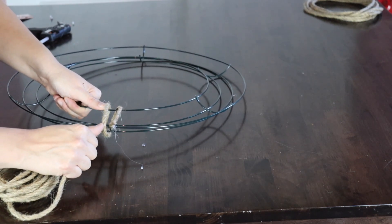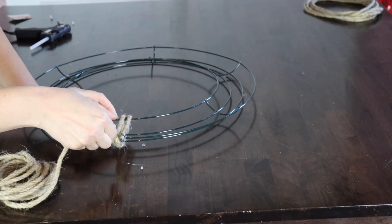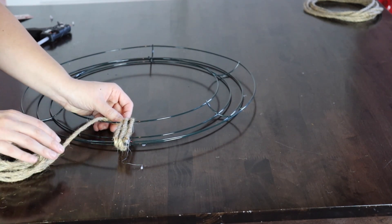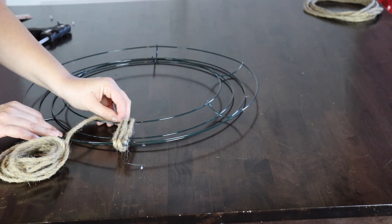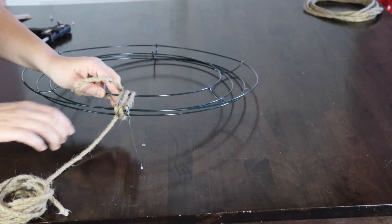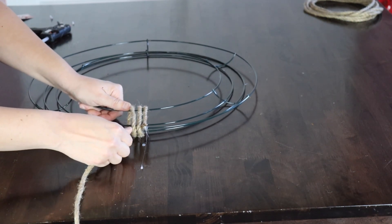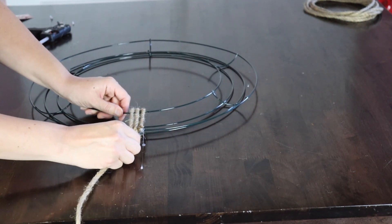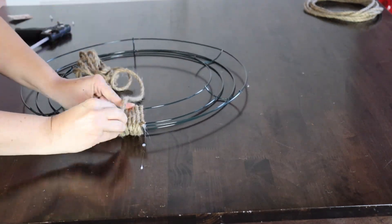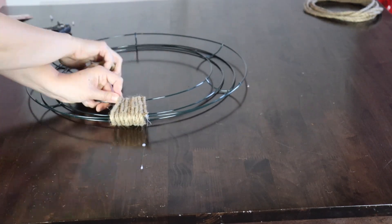Watching back the video while editing, I realized I probably should have put the glue on the jute rather than on the edge of the wire, because it's definitely easier and less of a mess. I could see the glue dripping onto the table. To avoid this, definitely glue the back of the rope and not the wire rack — but this is Messing with Michelle, so I had to keep true to the name and create a bit of a mess!